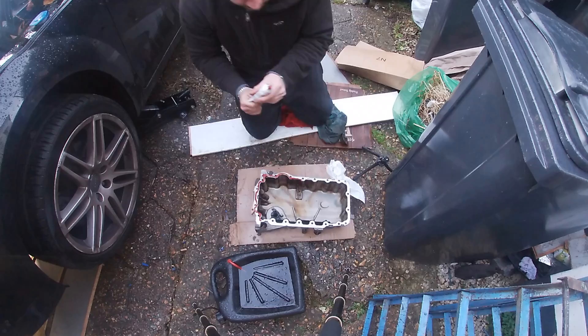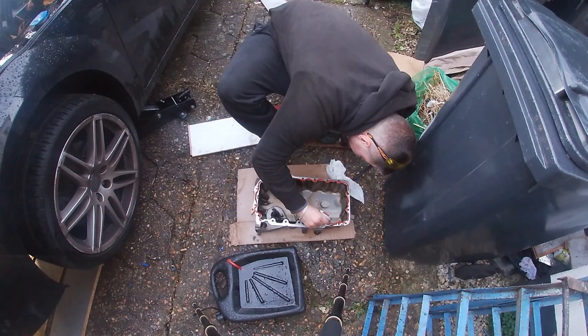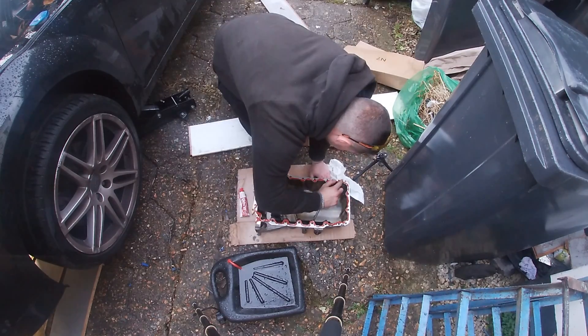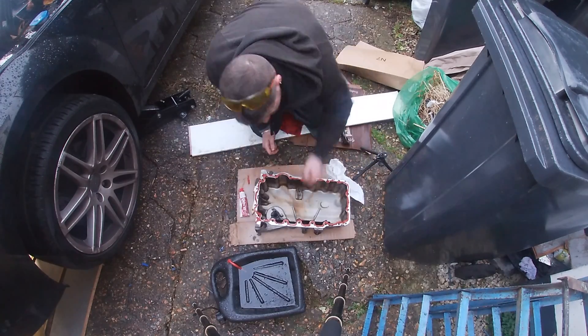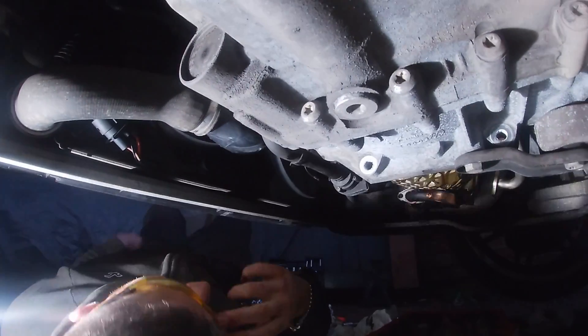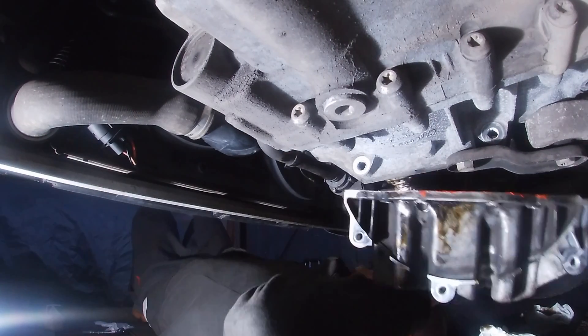At this point I fluffed up majorly - I was putting sealant around the inside and not the outside, and way too much of it. I ended up spending an hour taking off the sealant and redoing a much thinner bead around the outside. But a how-not-to video is sometimes as good as a how-to video. With a much thinner bead on the outside of the sump, it was ready to go back on.